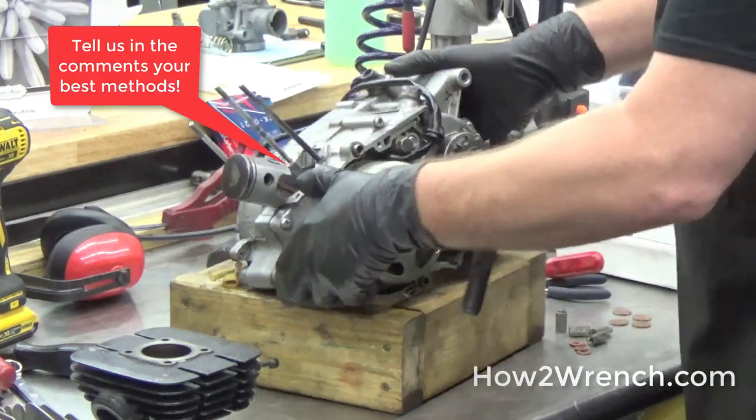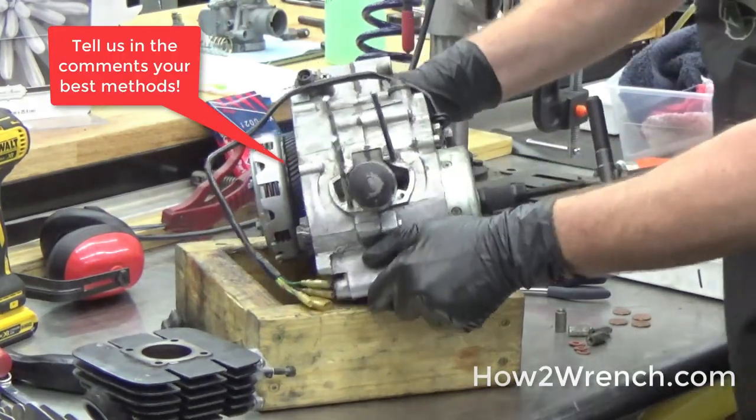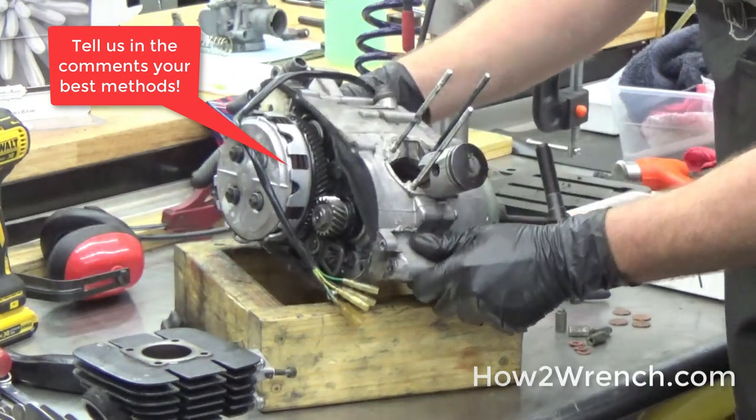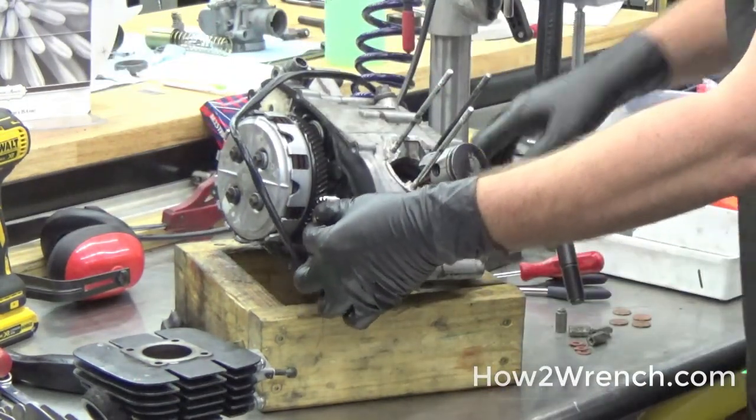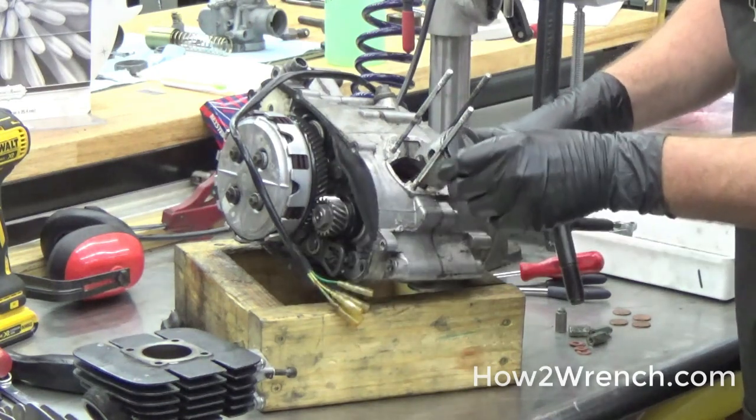The other thing you might see in your service manual is they might have you remove both sides of the motor, and then have you hold this side and try to remove this so that it won't move around.